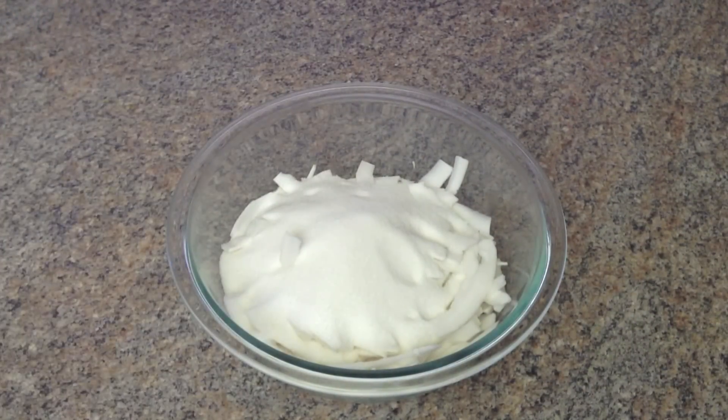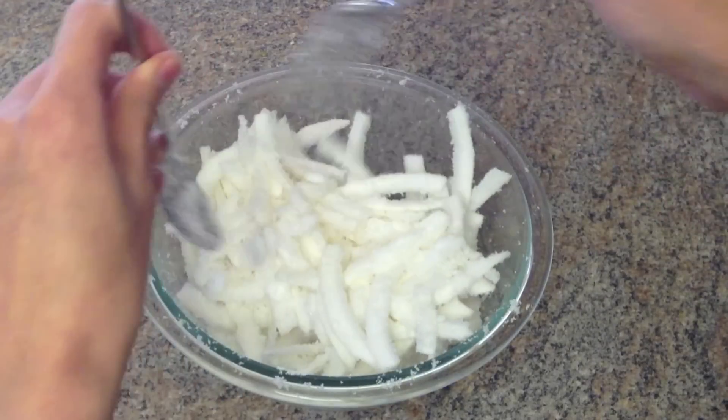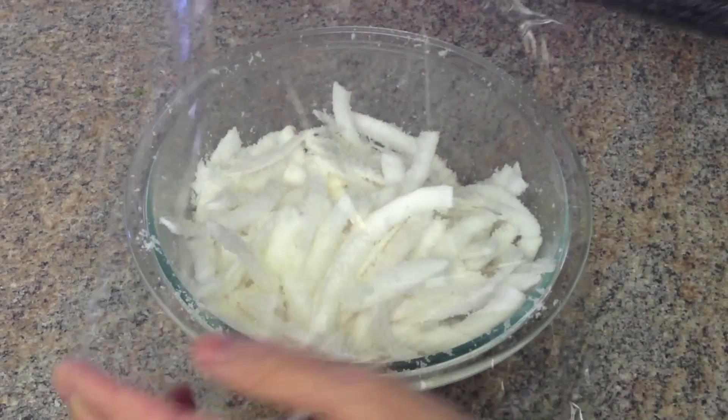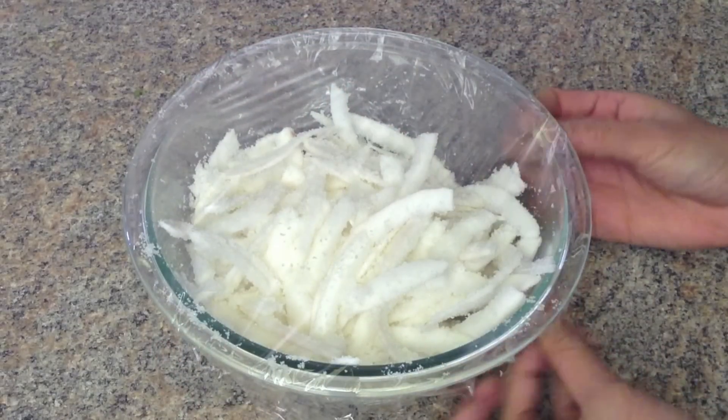One cup of sugar goes into the vanilla flavor bowl. Mix well, then cover and let the sugar soak into the coconut for about 2 hours or overnight.